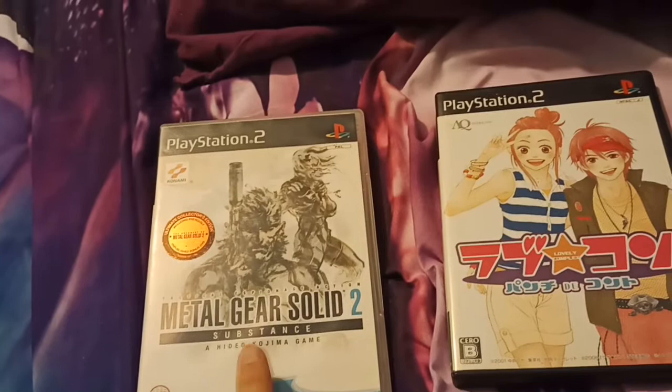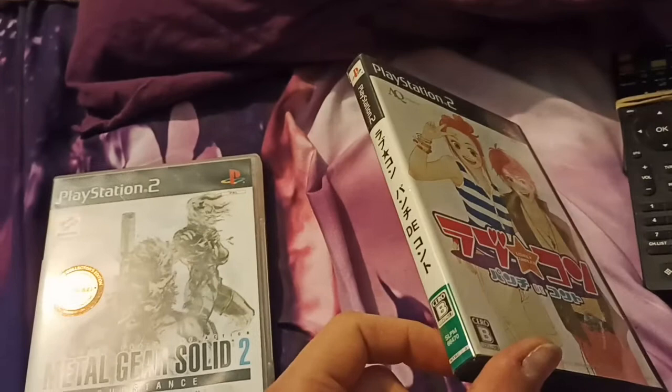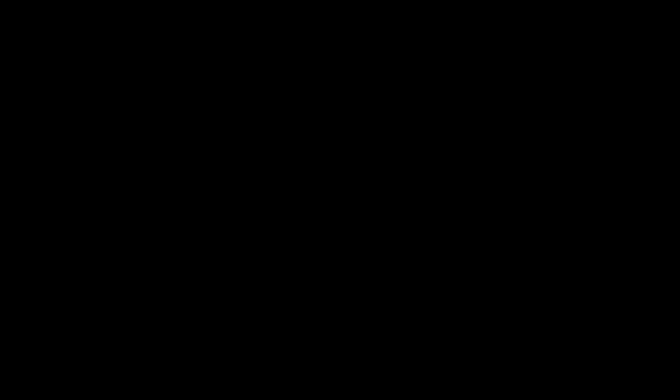In this case, the import game is called Lovecon, a Japanese visual novel. Naturally, because it's Japanese, it shouldn't normally play on my unmodded Slim PS2, but we're going to get it launched with CogSwap.